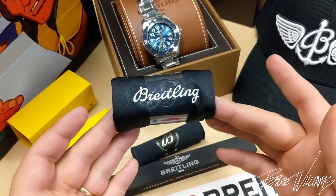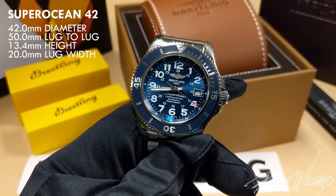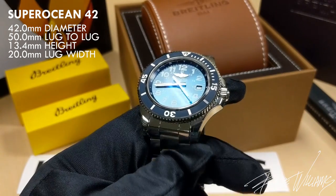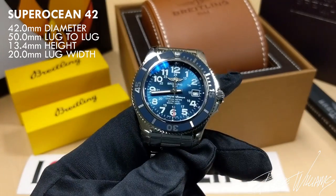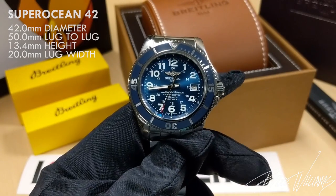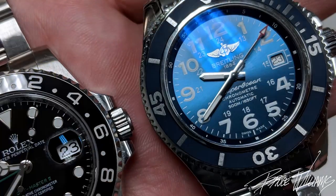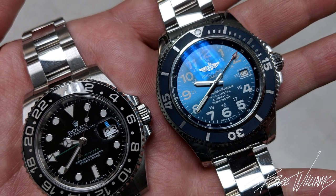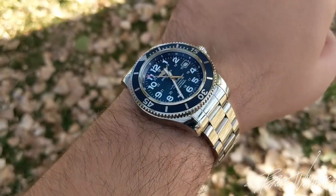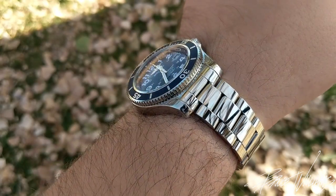I'm going to put these gloves on and jump into the review. Let me put some dimensions on screen so you can see the size. I opted for the 42 millimeter version — there's a 44 that's probably a little more popular, and that one is entirely brushed. This one is entirely polished, and it just spoke to me. Compared to my GMT Master 2, they wear extremely similarly, although the Breitling is technically a larger watch. It fits perfectly on my 7.25-inch wrists.